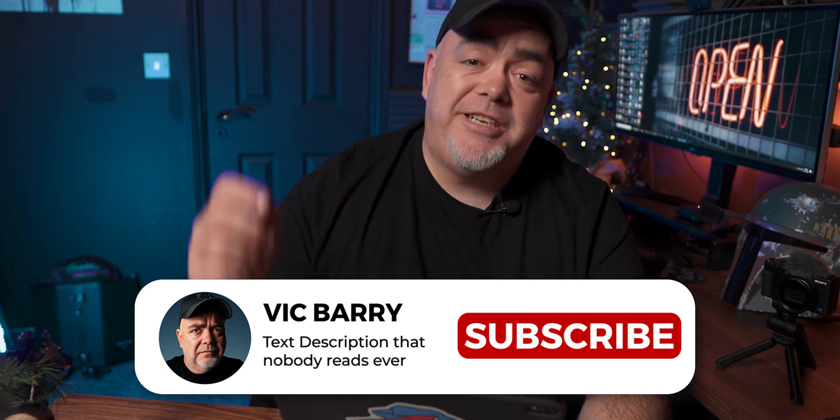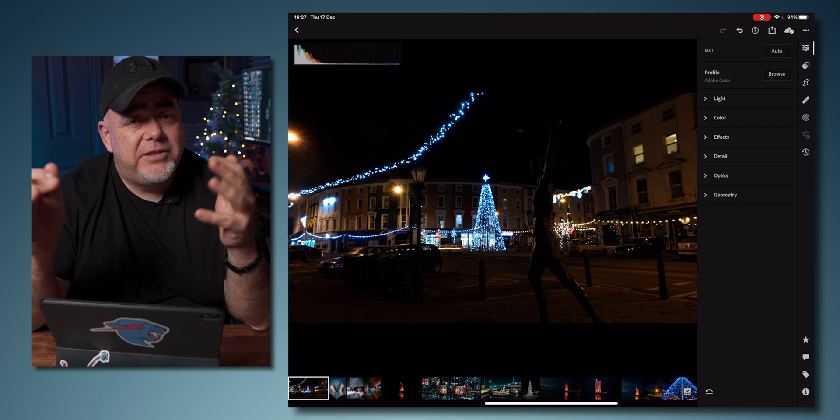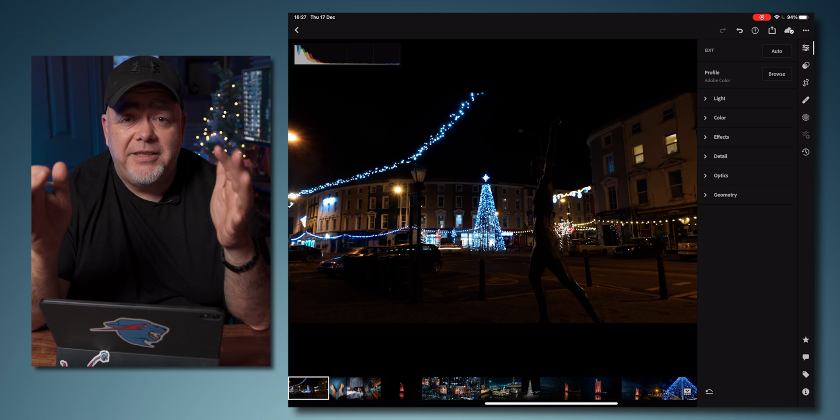Please consider hitting subscribe, especially if you find this video useful. While this is my workflow, this could work for you. If anything, it's a good starting point until you develop your own style.